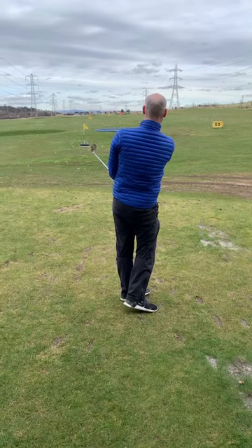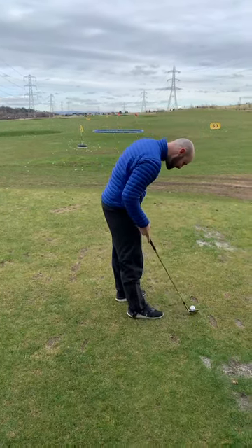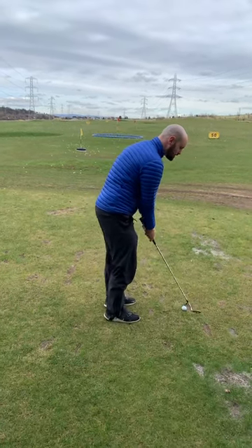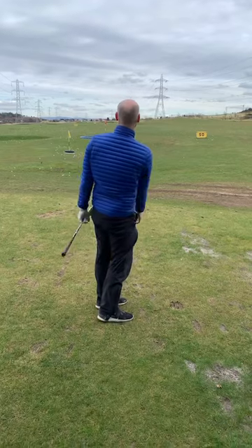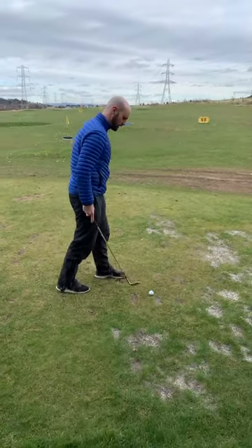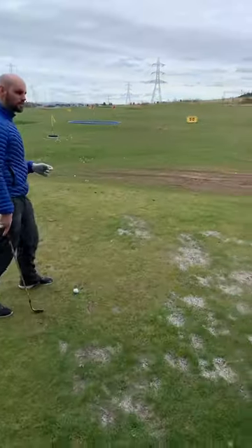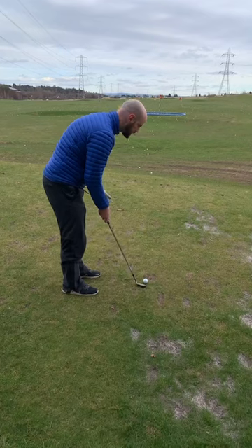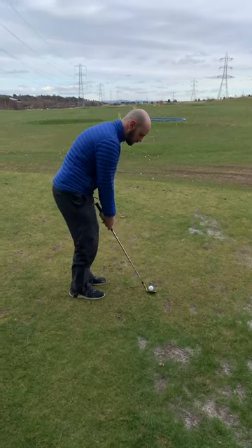And how much loft do you carry just now? 60 degrees is my most lofted wedge. And why 60 degrees? I believe if I've got a lob wedge, I'm going to want the most loft, but still being able to knock it down if I need to. And what shots would you use it for? 60 degree bunker shots, obviously over any danger, round about the greens, and maybe kind of 50 to 60 yard pitch shots as well.